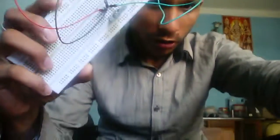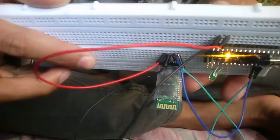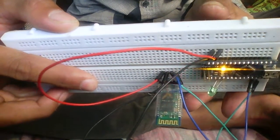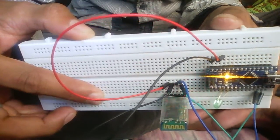After that, the hardware setup part is complete. Now connect the Arduino board to the computer. Then you can see that the red LED in the Bluetooth module blinks continuously. This shows that no Android device or smartphone is connected to this Bluetooth module.